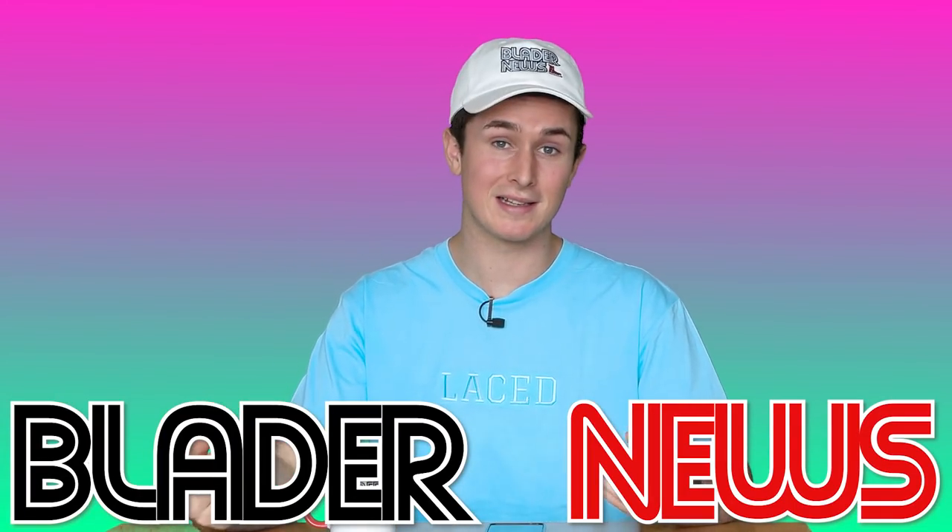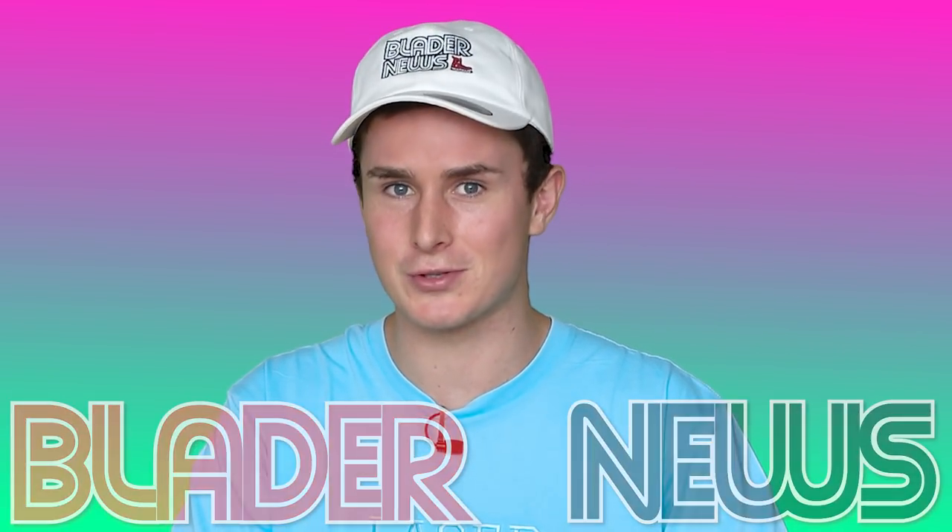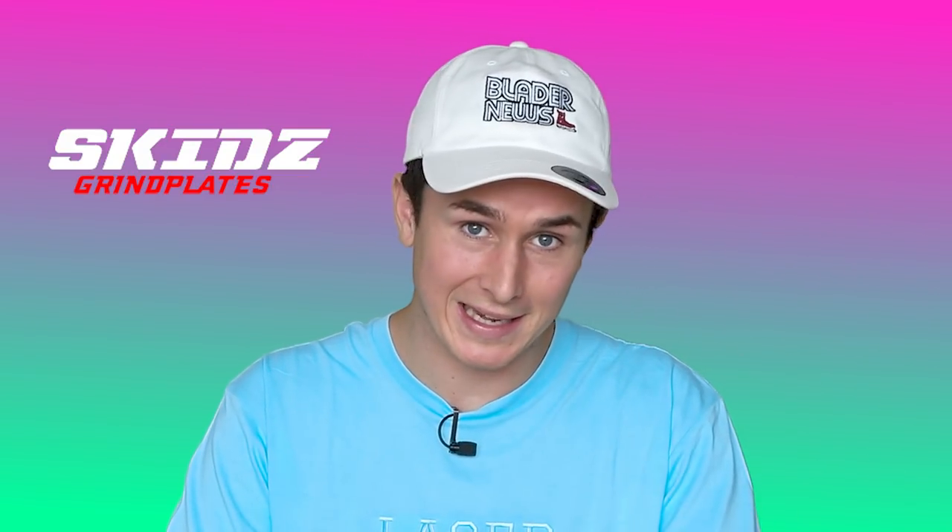That clip is proof that New Zealanders are the best rollerbladers in the world. Find me a better clip of a grind — I'll wait. What up? It's Brandon here. Welcome back to Blader News, your number one rollerblader news source, once again brought to you by Skids Grind Plates, the best way to do grinds outside of skating.